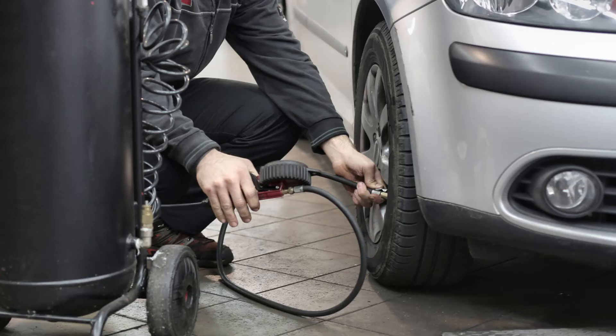Always follow proper safety precautions associated with all the equipment used in this video. Read the installation instructions thoroughly. Always check for loose or worn parts, tire pressure, and tire wear.